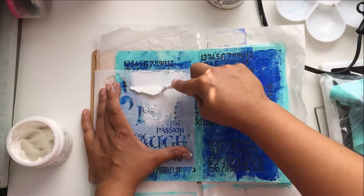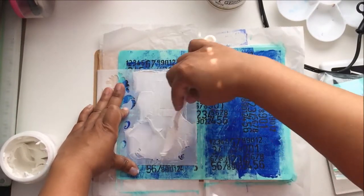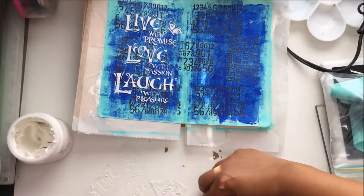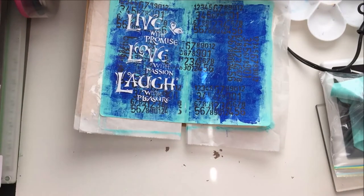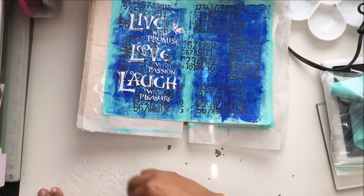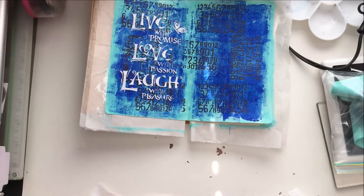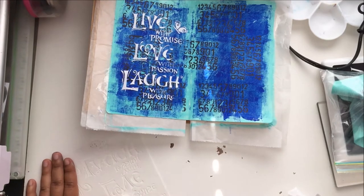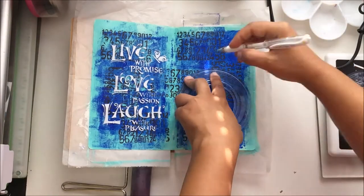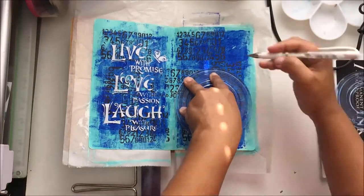Here I go with the modeling paste — I just wanted white, I didn't want to color it. Just palette knife and modeling paste. I was really careful not to get the tree that's on this stencil. I got it at Michaels or Hobby Lobby — I honestly don't remember, or even who made it, because I throw away the packaging and keep all my stencils in a bag. I'm cleaning it with a baby wipe, but honestly I ended up washing it in the sink because a baby wipe doesn't get all the gunk off.